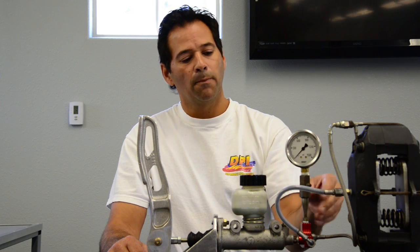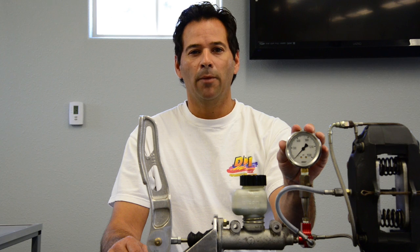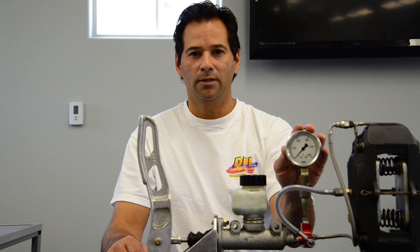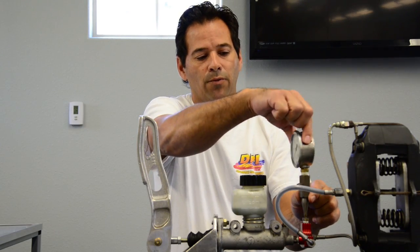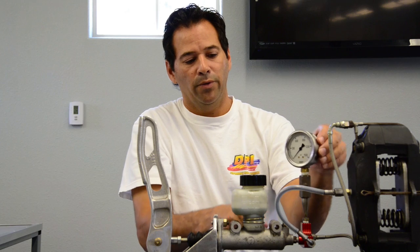You know how when you put a gauge in to check your brake pressure, you screw the gauge into the caliper and the gauge always ends up towards the frame where you can't read it. What we've done here is made it so you can rotate it 360 degrees, which makes it really nice to be able to read.